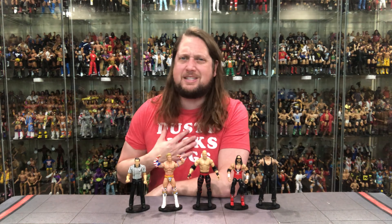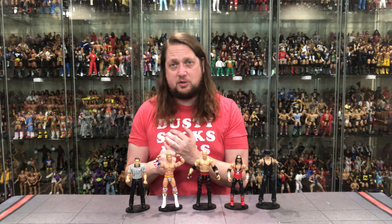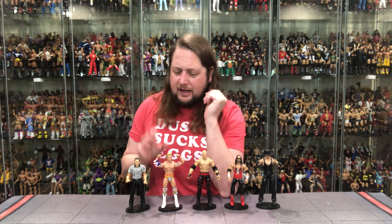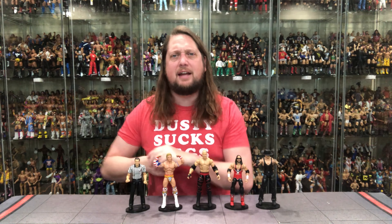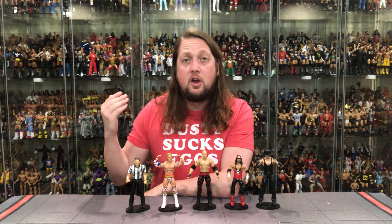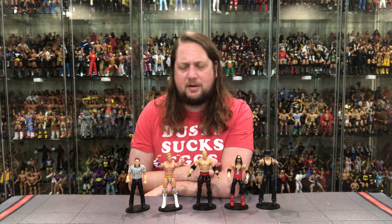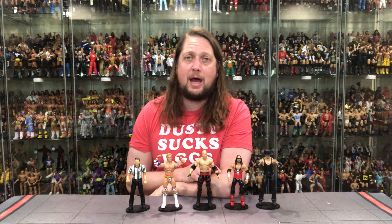We're down to the final two. At number two is Lex Luger. I know some say the outfit is inaccurate, but I am not a stickler for outfits. I love the pinless joints, I like the head sculpt, I like how it feels and the size of it. It's another patriotic Lex Luger and I'm shocked they didn't just do a re-release with updated articulation. I like that they gave us something a little different, and I do like this elbow pad — whether or not it's historically accurate.